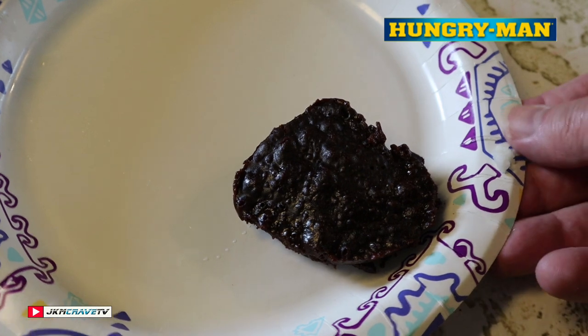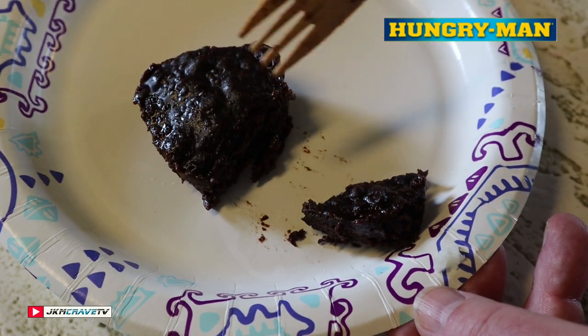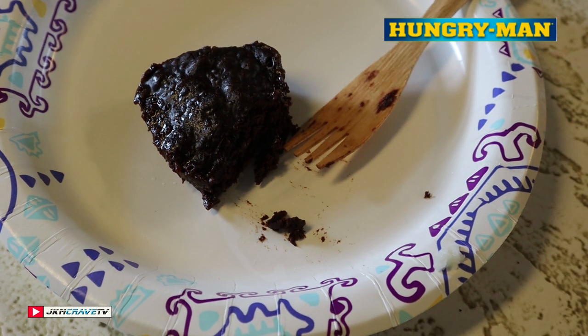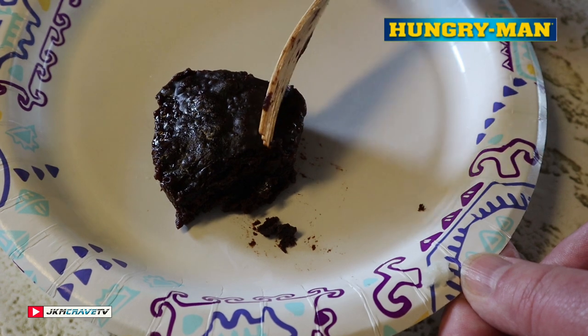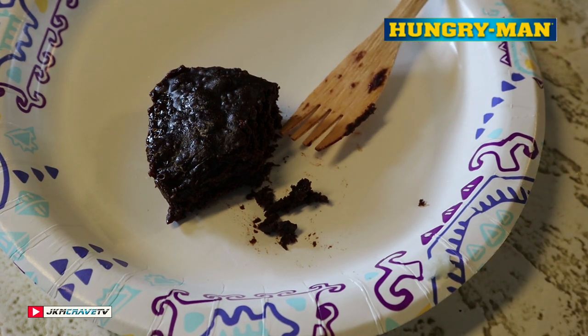The brownie is done — let's give it a shot, right out of the microwave. Mmm, that is really awesome guys. It is deep, it is rich, it is very very chocolatey. I love the mouthfeel — it's kind of spongy and it is really really good. The brownie is the definite superstar so far. The brownie is a definite 10 plus — throw a little ice cream on there and you're gonna be in fat city.